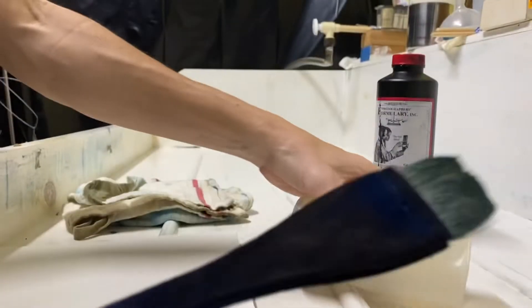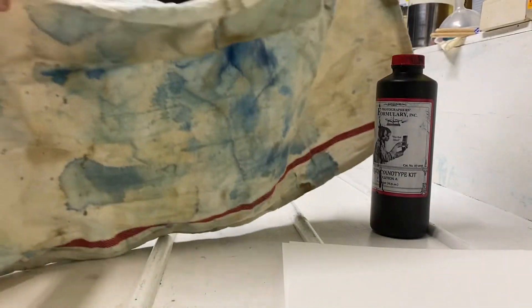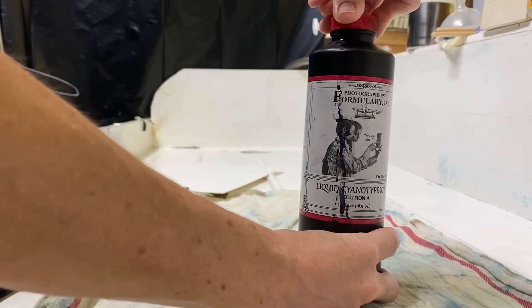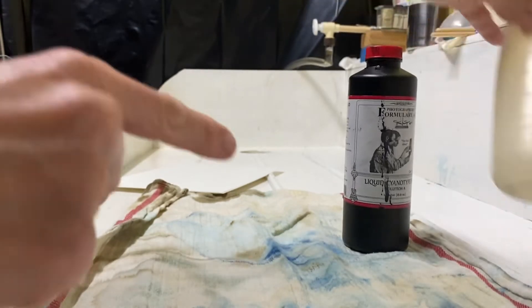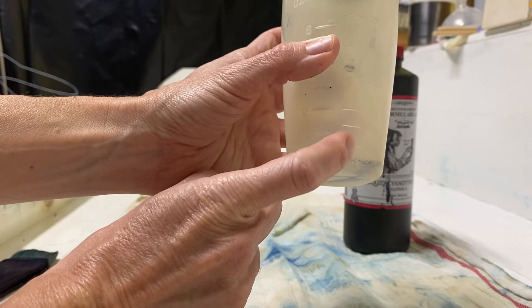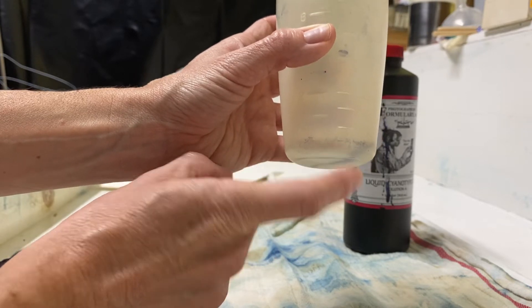You'll probably want something to cover wherever you're working. I get these cheap towels from IKEA — you can see how they end up looking after use in my darkroom, all kinds of stains. This one has actually been washed. When you're going to mix up your chemistry, you combine solution A and solution B. Normally I use this little beaker, fill it to 20 with A and then to 40 with B. This little bit will coat lots of paper — the consistency is basically like water, and water brushed over paper goes a long way.